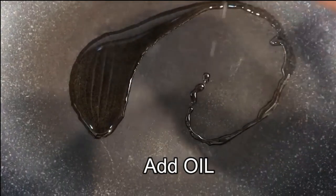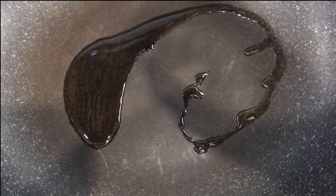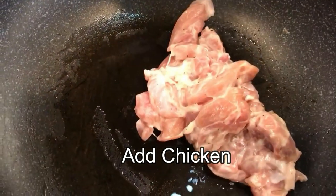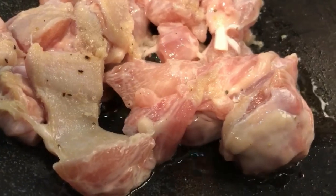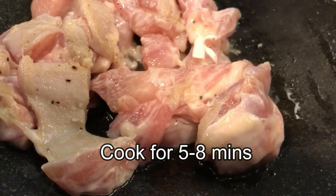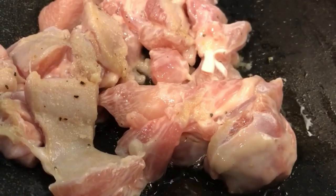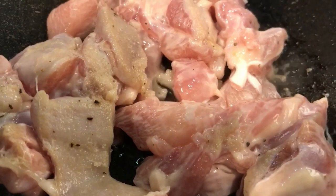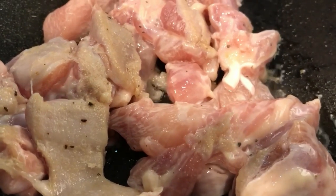Add oil in a heated pan. Make sure it's well coated on the pan and then add in your chicken. Hear them sizzle and let it cook until it's golden brown, about five to eight minutes. With every new video I come out with I think it's the easiest, but probably this is one of the easiest recipes.